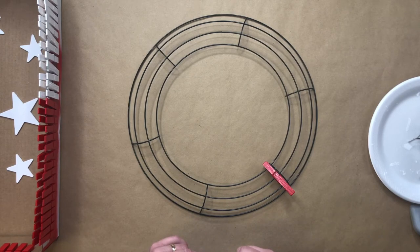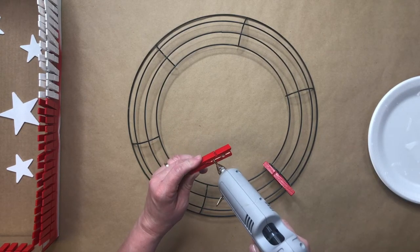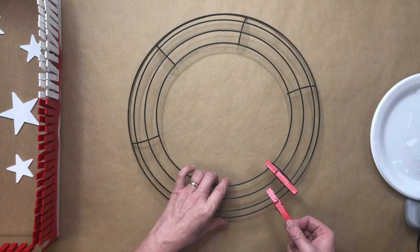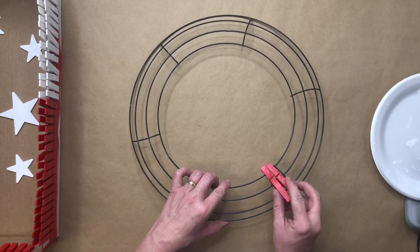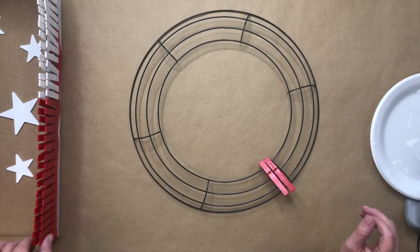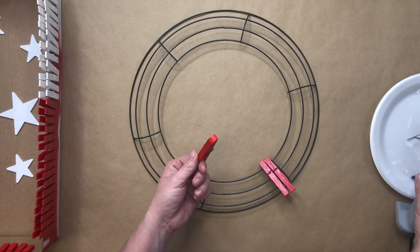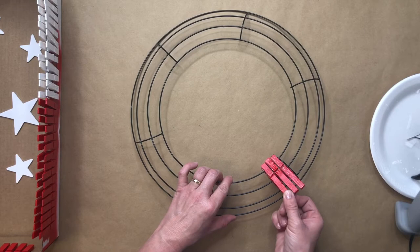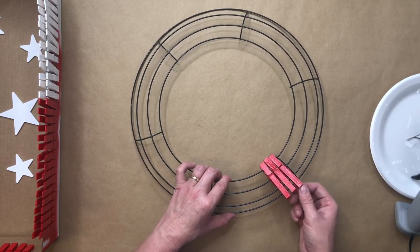I decided that I liked the look of sets of three clothespins — this is totally optional. You can do two, four, or even up to five clothespins, but I like things in sets of three. Each section of red and white clothespins represents the stripes on our flag, so you decide what you want that to look like on your wreath.